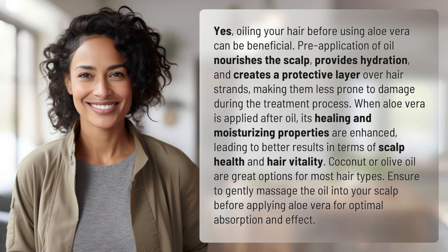Yes, oiling your hair before using aloe vera can be beneficial. Pre-application of oil nourishes the scalp, provides hydration, and creates a protective layer over hair strands, making them less prone to damage during the treatment process.